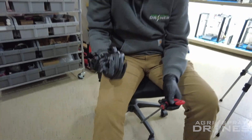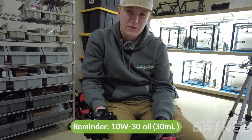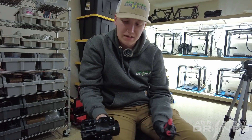Once you have finished that, the pump is ready to go on. Just as reminders: use 10W30 oil, 30 milliliters, and DJI suggests you change it every 300 flight hours.